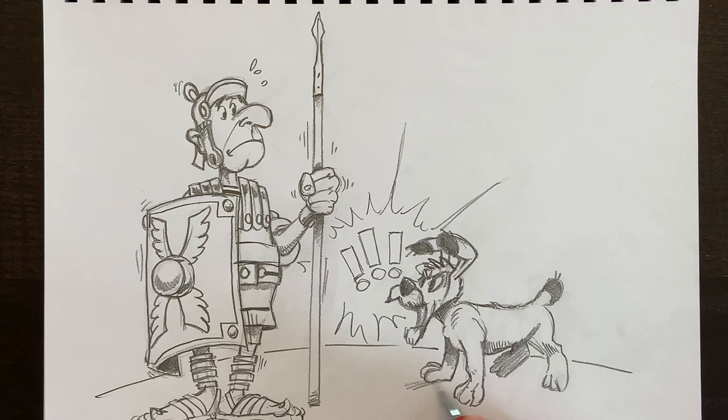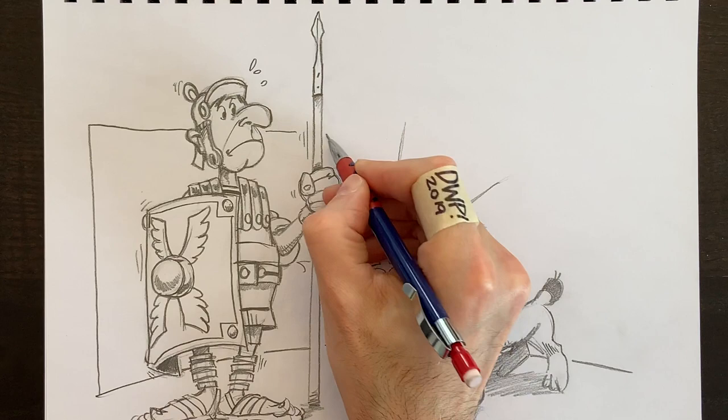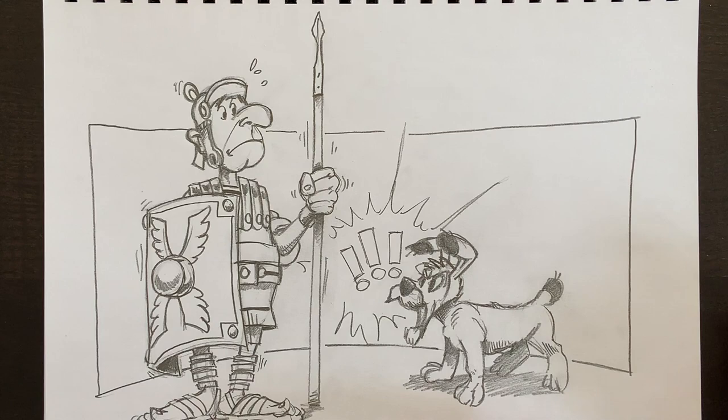We're going to add some shadow underneath the dog here. A little bit under the lance, and then we'll add a rectangle around these characters — kind of like putting them on a background. A very simple rectangle line around there, kept a little bit shorter than the characters so they really look like they're on top of a stage background. And then my signature — and we're done.